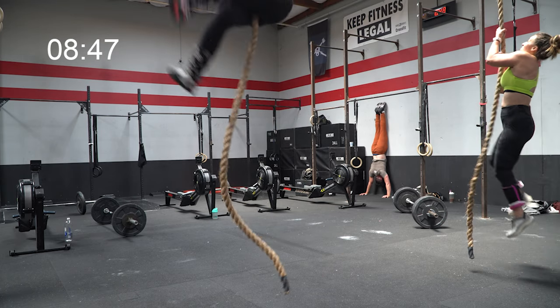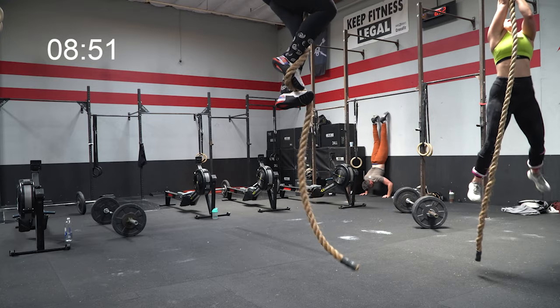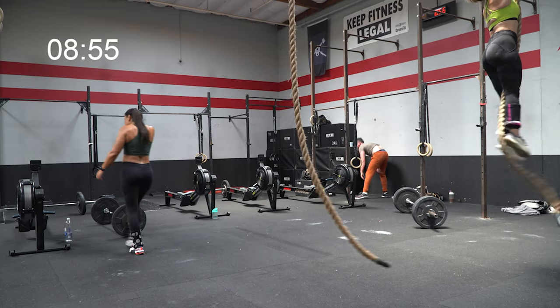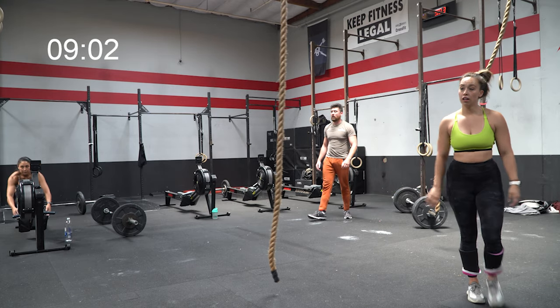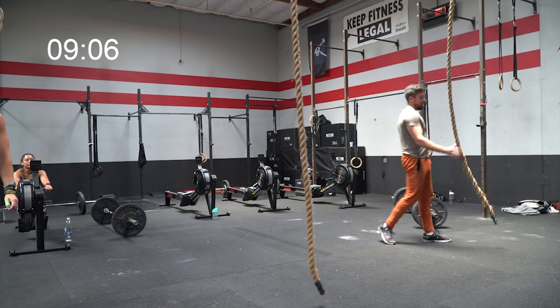The other rope actually had a line marking where halfway was because I believe they used it in the Masters semifinals and we had a Masters athlete competing at our gym, so they marked the rope with that halfway distance. Makes it a little easier to know when you've completed the work you need to complete. Using a lot of that big kip — that's a kip that Alessandra Pacelli used back at the CrossFit Games the first time they had legless rope climbs; she was one of the few women successful at that workout. She was actually the coach of today's workout — funny full-circle moment.